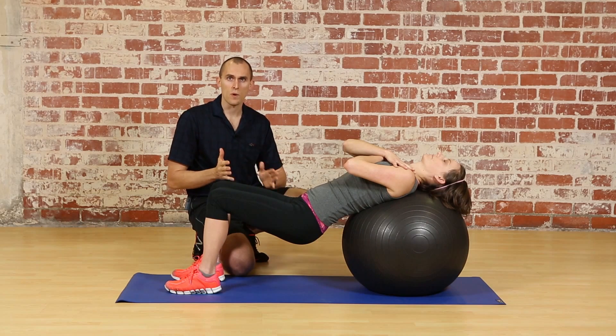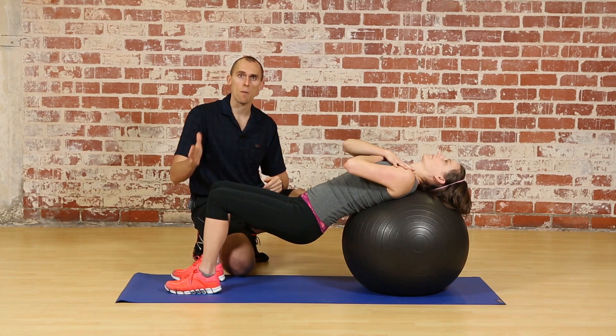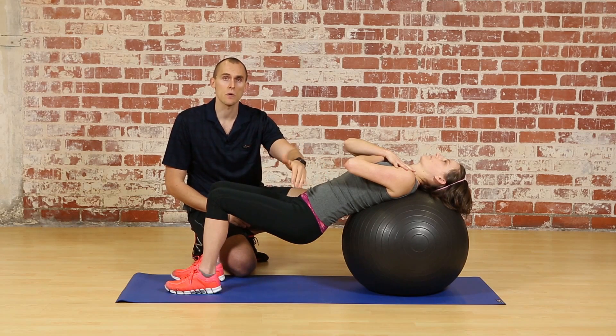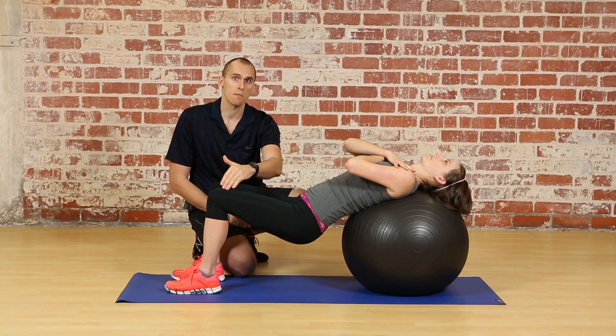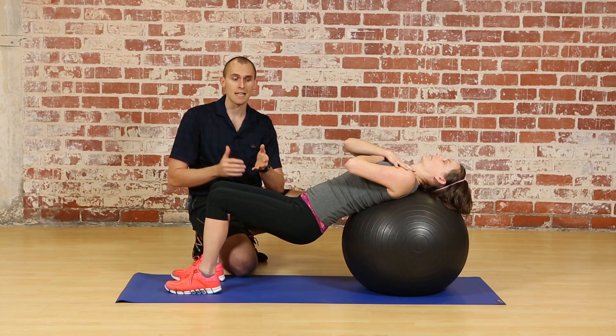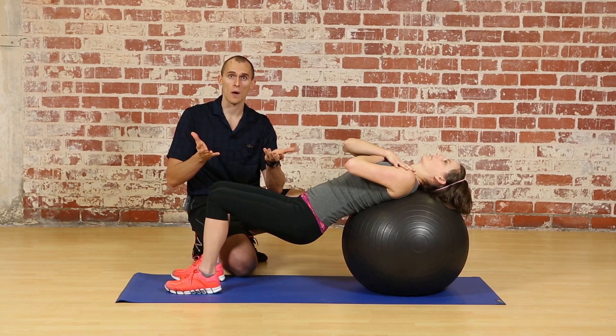The primary problem with hip extension motions when the knees are bent is the influence of the hip flexors — specifically the psoas muscle and the quadricep muscle called the rectus femoris. When these two muscles are too tight it's going to limit how far you can extend your actual hip joint.